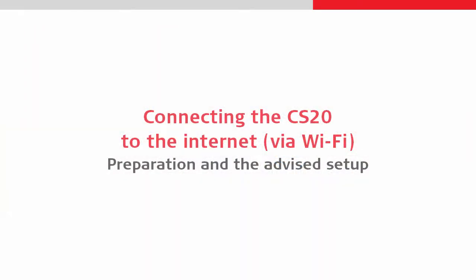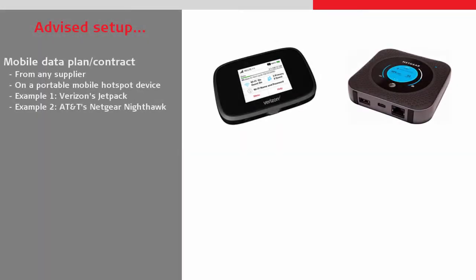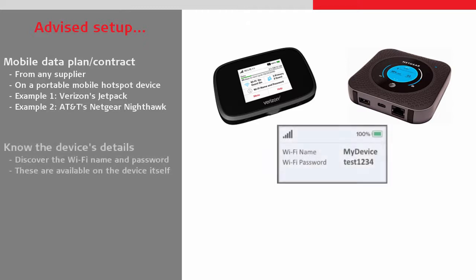We will start by looking at our device setup. Here we are open to using data plans from any supplier and using any hotspot device. Two examples are a Verizon Jetpack or an AT&T Nighthawk. No matter what device is used, it is important that we know the Wi-Fi username and password.